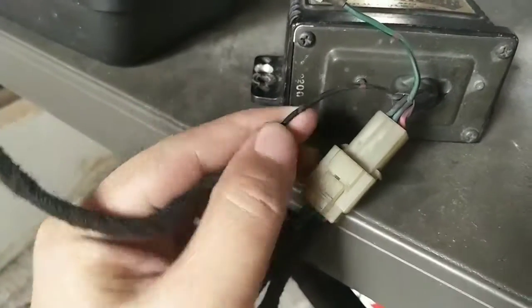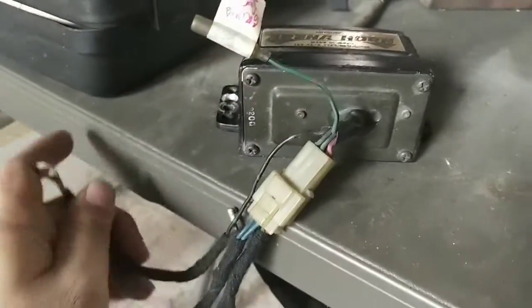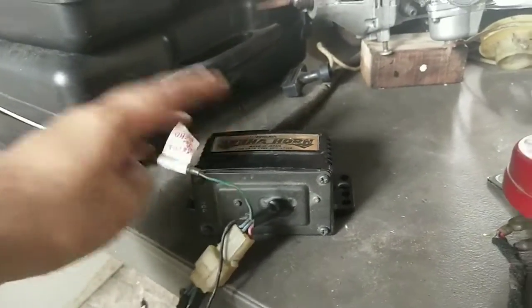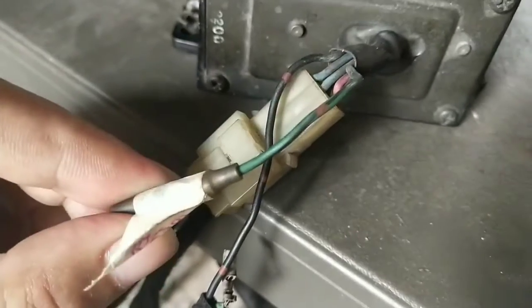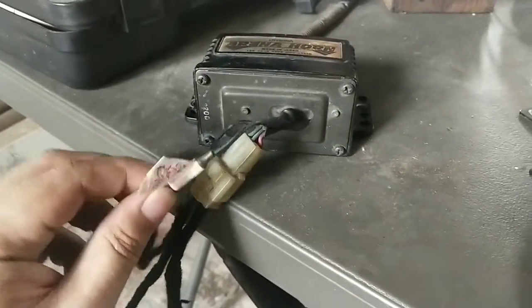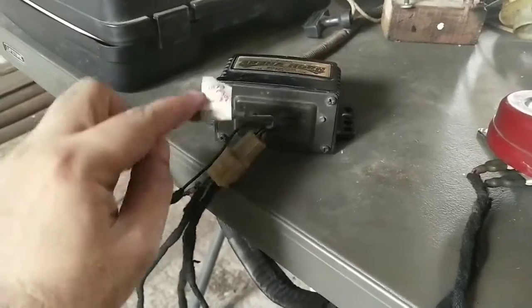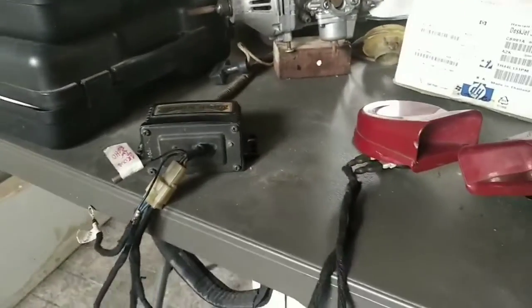Coming out from the bottom of the module is the wiring harness. You have a black wire with red dots — that grounds the whole system. You can ground it wherever, but usually cut this one short so you can ground it to the same bolt that you mount the module with. Then there is a green wire with a black stripe which has a bullet connector on it — this one activates the echo function of the horn. If this wire is grounded, the horn will have an echoing function; if you don't ground it, the horn will just work normally.